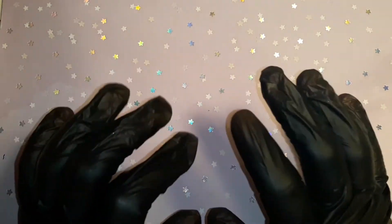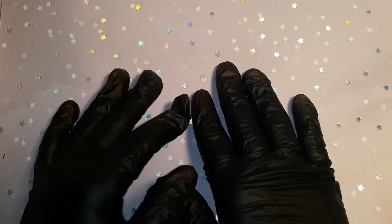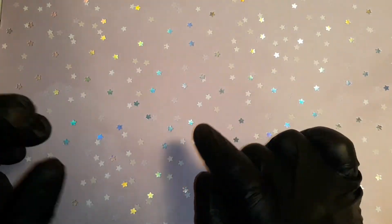Hi my nailaholics, how are you guys doing today? For those that are new, my name is Jennifer, and to my nailaholic peeps, thank you for joining me once again.